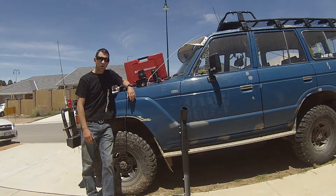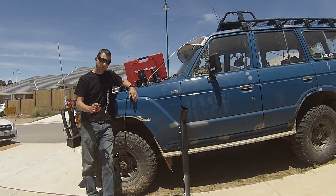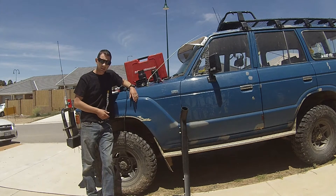G'day everyone, welcome to the snorkel episode of 4WDDIY. Today I'm going to be fitting a second snorkel to Betsy.